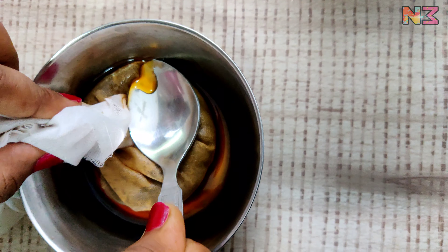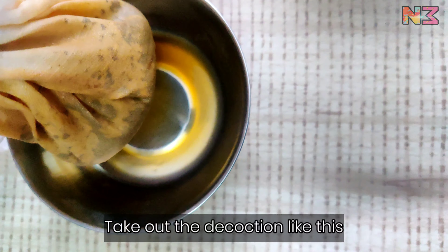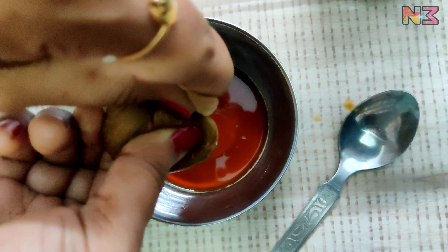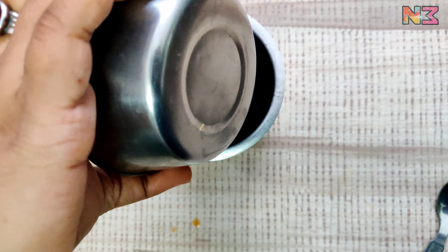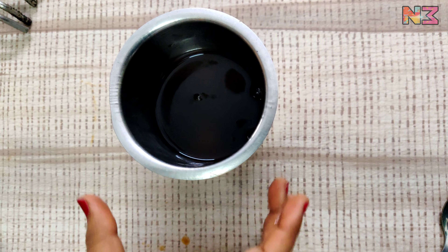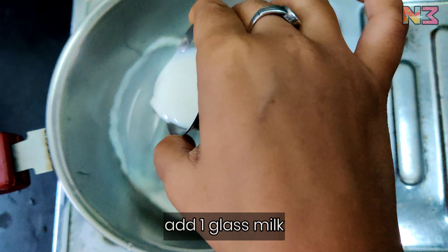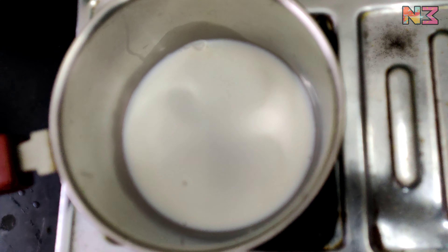We will put the cloth in a small bowl and squeeze the decoction into it. We will add the decoction into a glass and put the decoction in a small bowl. We will put the pan in a small bowl.